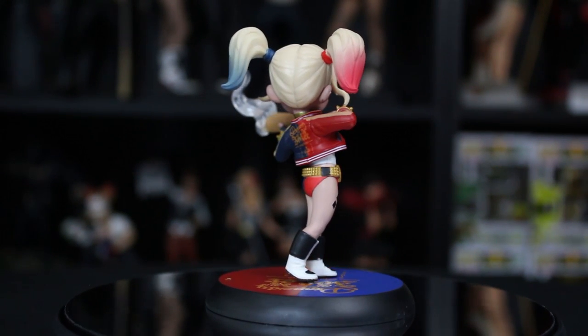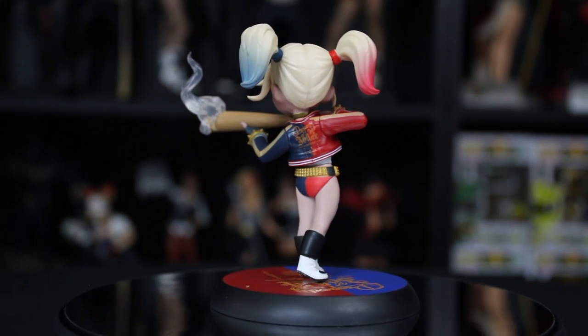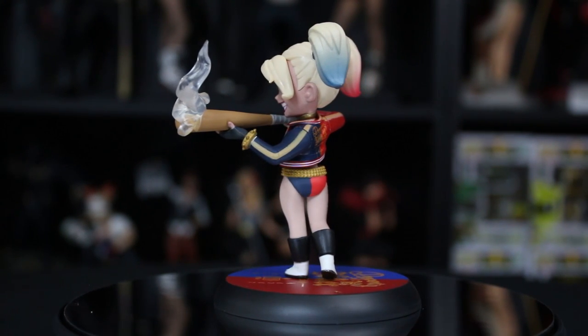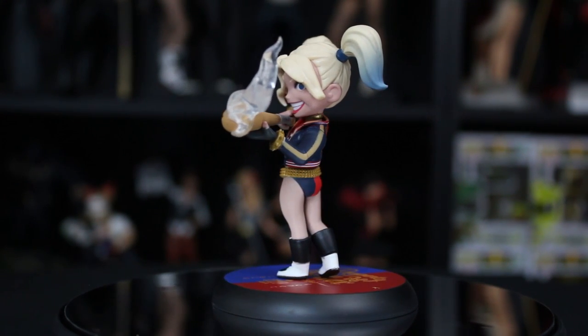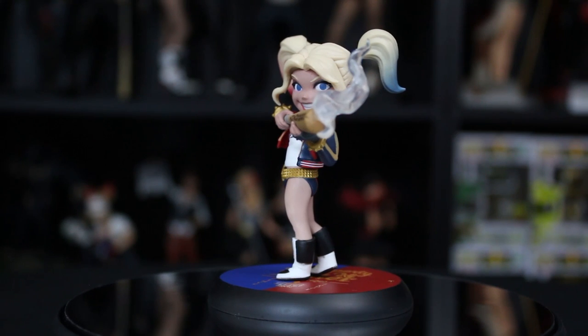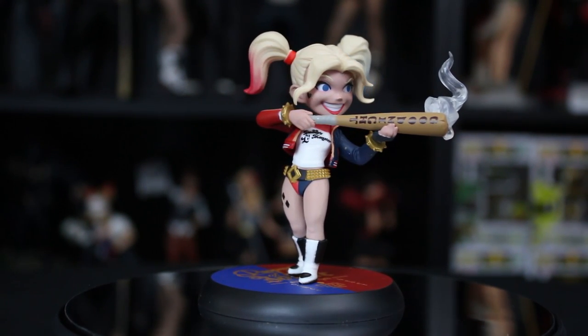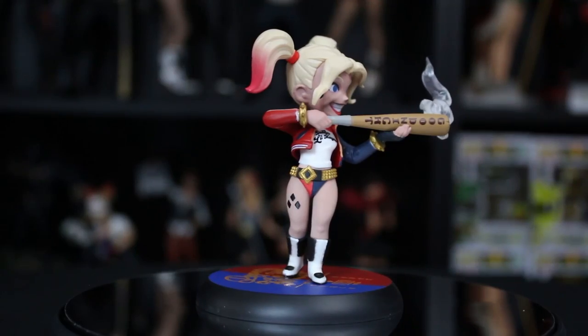This is probably one of my favorite Q-Figs they've done, because I love how she has the smoke coming off of her bat. It's like in that scene where she's using her bat like a gun and she's firing it - that was so epic, and I'm glad they added that little detail. She has that crazy maniacal smile. Her eyes are very excited and pretty. I really enjoy this. And the base is really nice - you have 'Property of Joker,' which is very similar to the back of her jacket. It's just really nicely done.